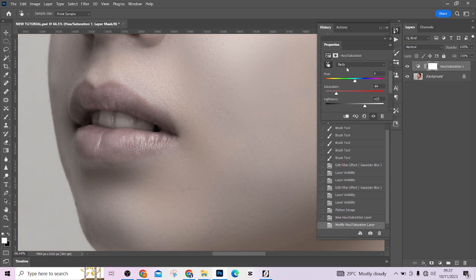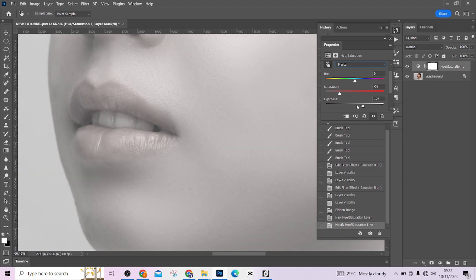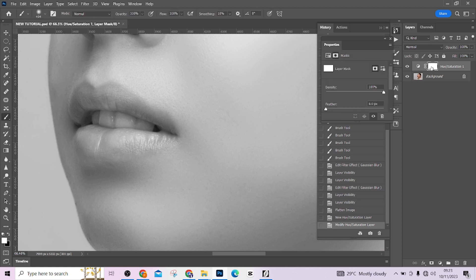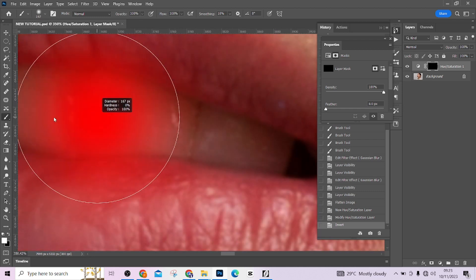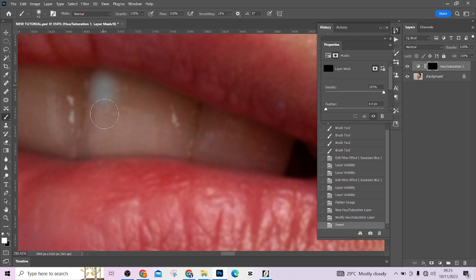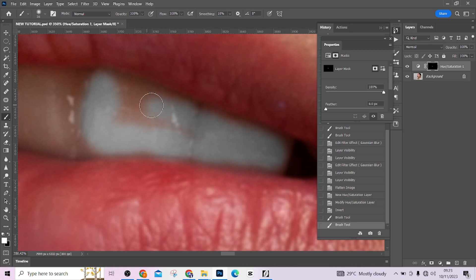Drop the saturation down a little and increase the lightness to get it whitish. Then go to the yellow slider, increase it, and reduce the saturation as well. Our aim is to get clean white teeth, so keep adjusting until we have it all white — focus only on the teeth. Reduce the reds' saturation a little and add a little whitening. Then press Ctrl+I, pick your brush, zoom in very close to the teeth, and paint over them.